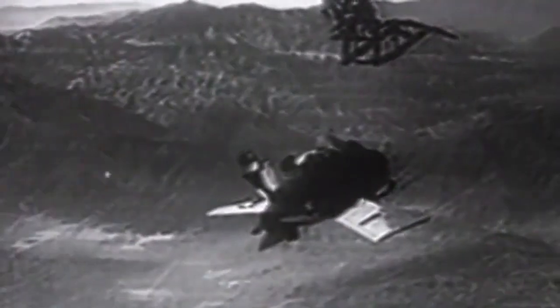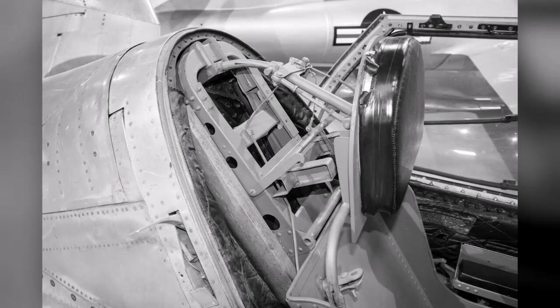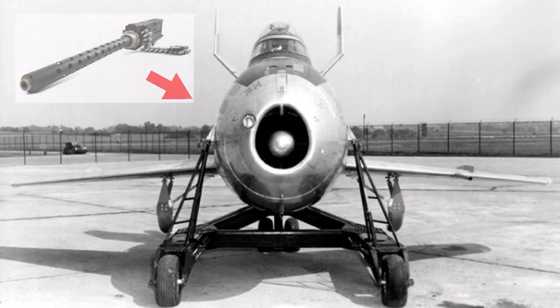During the testing program, a fixed steel skid under the fuselage and spring steel runners at the underside of the wingtips were installed in case of an emergency landing. Despite the cramped quarters, the pilot was provided with a cordite ejection seat, bail-out oxygen bottle, and high-speed ribbon parachute. Four .50 caliber machine guns in the nose made up the aircraft's armament.